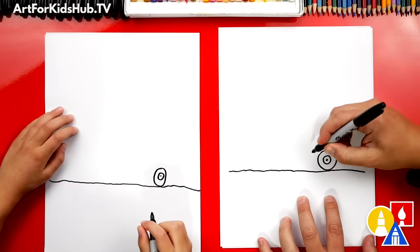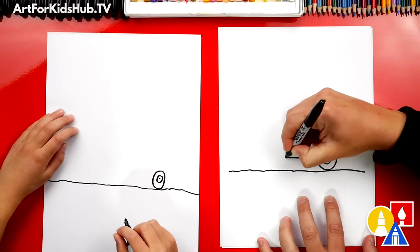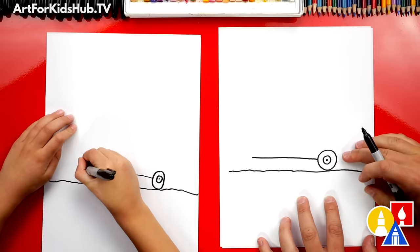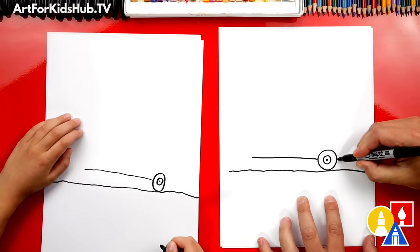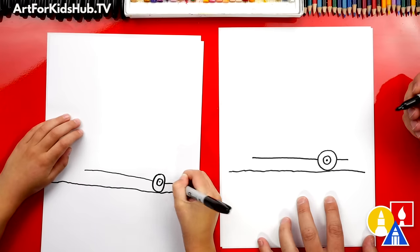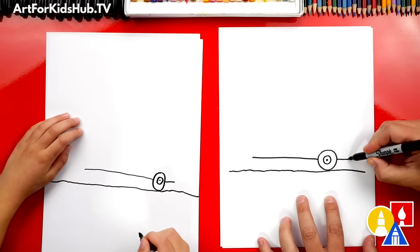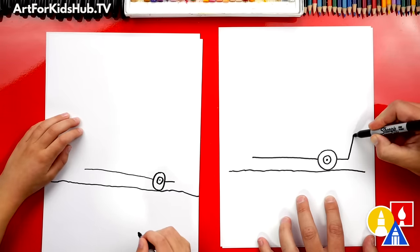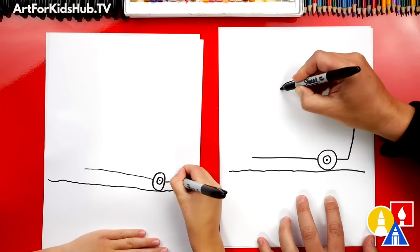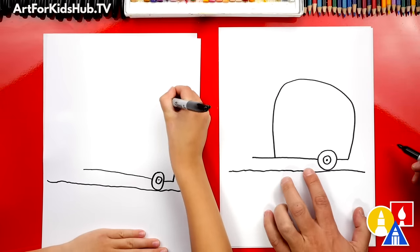Now let's draw the bottom of our camper. We're going to start in the middle of our wheel and draw a line that goes straight across over here, stopping before we get to the end of the paper. We could also draw a small little line coming out the back. Now let's draw the big shape for our camper — we're going to come up, curve around, and then come back down and touch the bottom line.